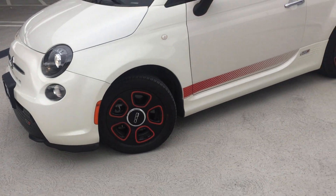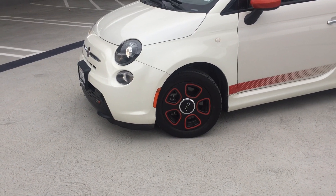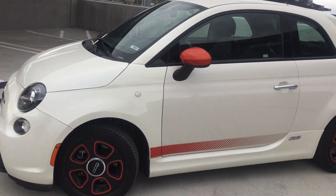I thought about maybe lowering it too, but it already scrapes the front bumper as is. I could probably take the air dam off, but I think it's fine as is.